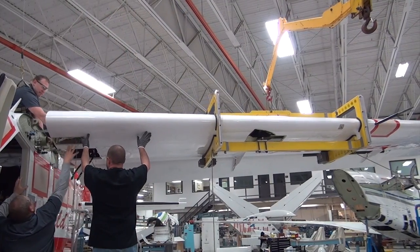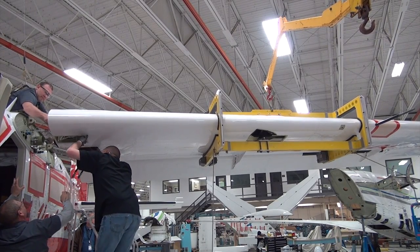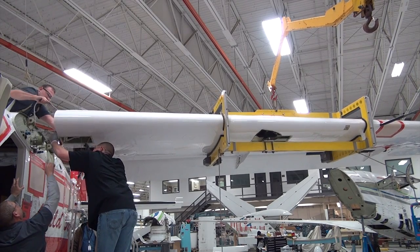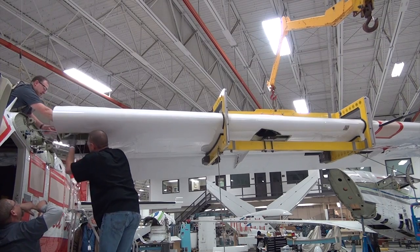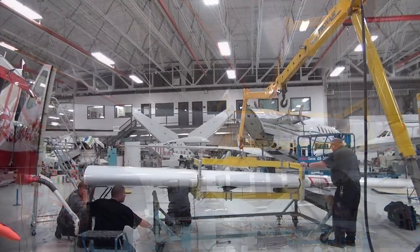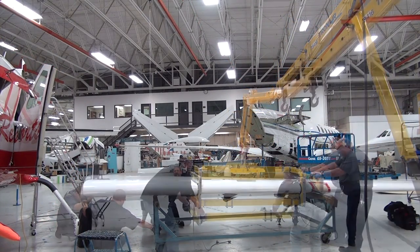The wing must be separated from the fuselage at as near normal a dihedral angle as possible. Any motion up or down at the wing tip greater than one inch as the fittings are being separated will damage the attached fittings. Carefully move the wing outboard until the lugs on the wings and fuselage are separated. Place the removed wing on padded support.